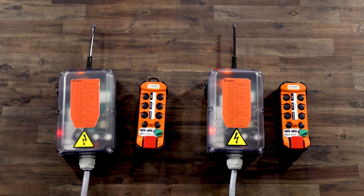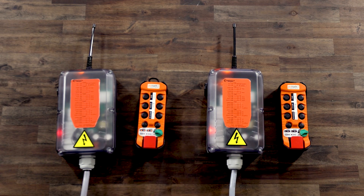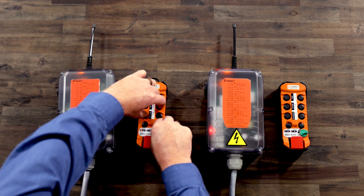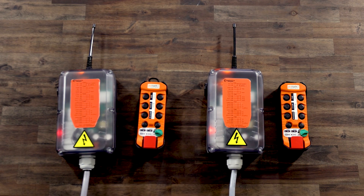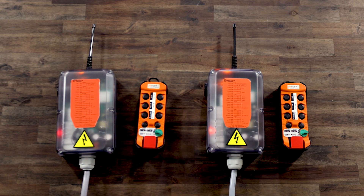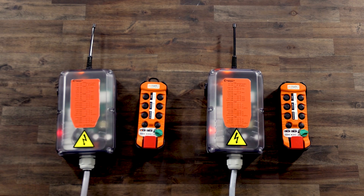Now we will set the transmit power on transmitter B. First, ensure the E-stop switch is pulled out. Then, turn the on-off switch to the on position and verify the A through D LEDs flash. Then, press and hold F4 and F1 and turn the on-off switch to the start position and release. The D LED is lit, indicating it is in auto-transmit power. Press AUX2 to turn off auto-transmit power. We want to set the transmit power to level 3, so press AUX1 until the B LED flashes 3 times. Then, turn the on-off switch to the start position and release. The receiver lamp will turn on and then off and the battery and radio LED will flash. You may now turn off transmitter B.